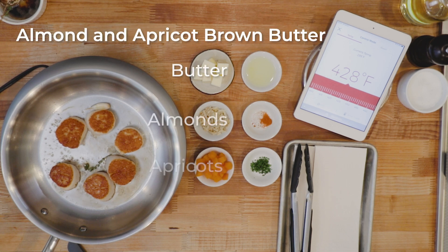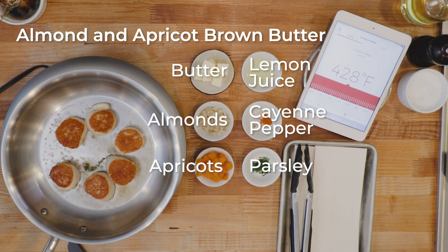Make sure to have all of the ingredients measured out and close to your pan, since this kind of sauce is quick to make. Check out more brown butter sauces and mix and match in the Q-App.